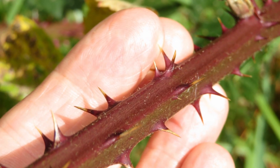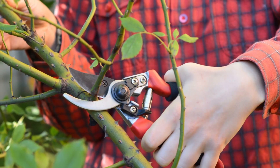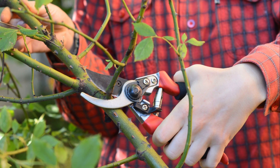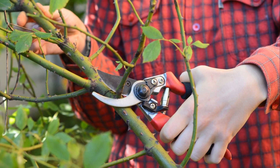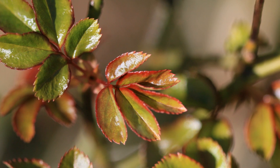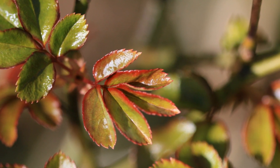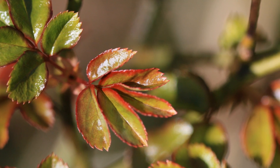Keep an eye out for canes that are discolored, shriveled, or simply look unhealthy. Grab your pruning shears and make clean cuts at an angle of 45 degrees, targeting the base of these unwanted canes. This not only keeps your roses healthy but also promotes new growth. Remember, pruning isn't just about aesthetics — it's about creating the best possible environment for your roses to thrive.